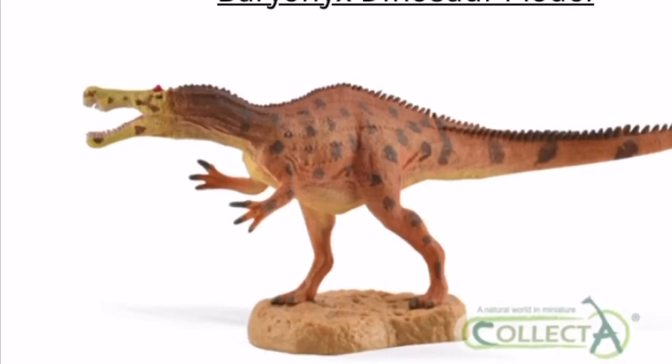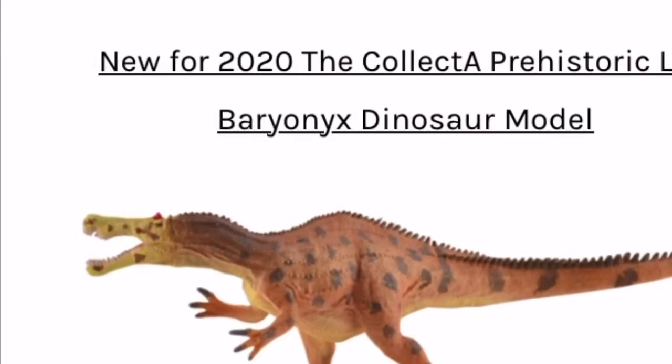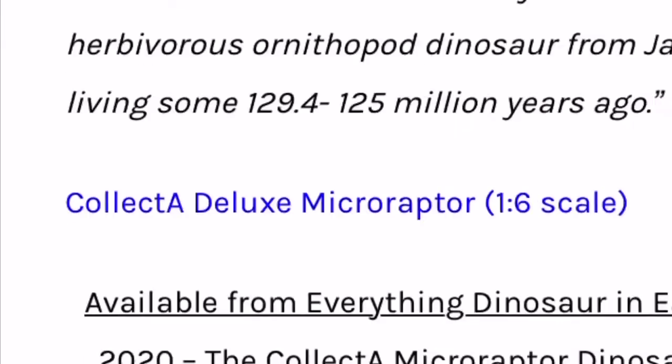Speaking of the Collecta Baryonyx, let's just get that out of the way — I don't like this. This is not what we needed. I am perfectly fine with the Collecta deluxe Baryonyx, so why did we need this? This looks like one of those mini figure lines.